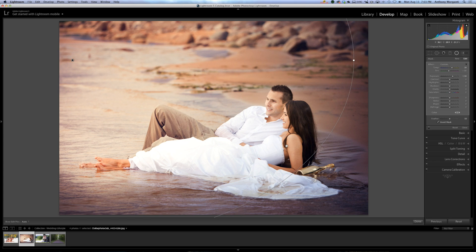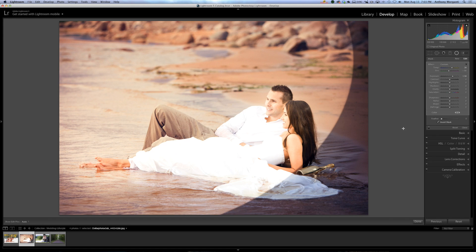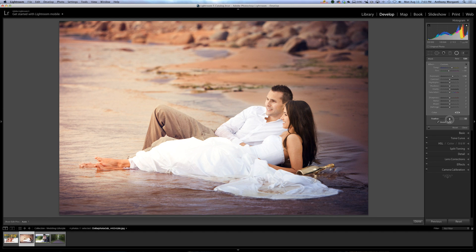We could also mess with feathering. Feathering controls how soft the effect gets towards the edges — it's kind of a gradient that gets more intense in the middle and softer as it goes out towards the ends. Just to show you, I'll pull the feather all the way off so you can see what it looks like with no feathering, then feather it back to something I like.